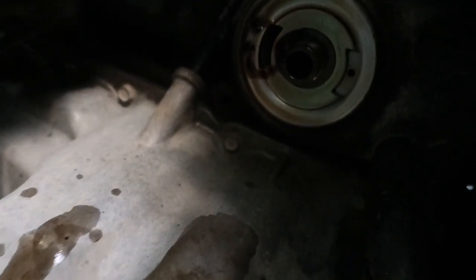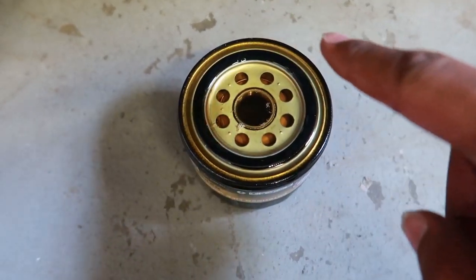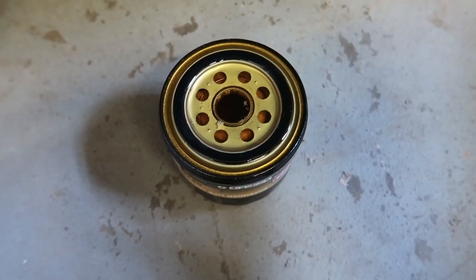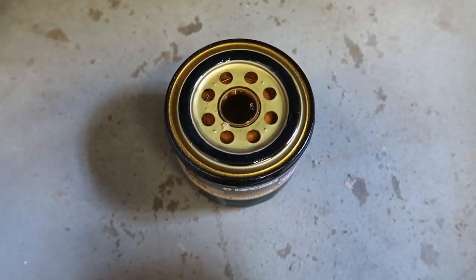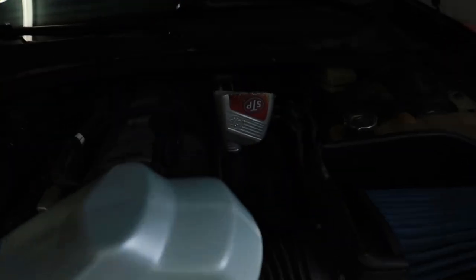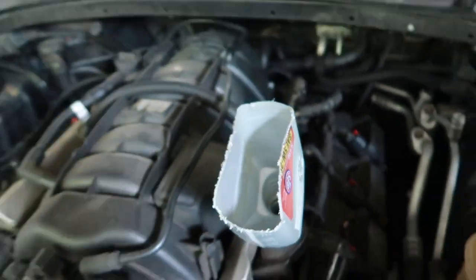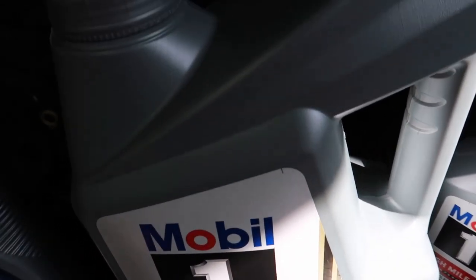Then you're gonna want to replace the filter. Before you put the filter on, pour a little oil in it, and then put oil around the rings just so it doesn't dry rot — you are making metal contact with the car at those rings. The Charger takes seven quarts of oil of your choice; we're gonna be running Mobil 1 in this car. Got our makeshift funnel — you can use a real funnel if you want. Pour about six and a half quarts in, check your dipstick, then pour the rest.